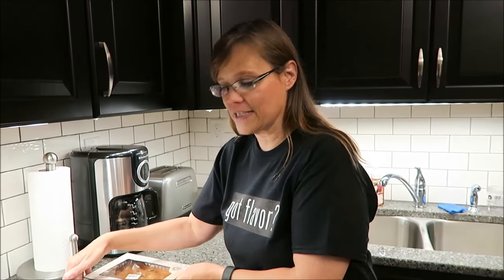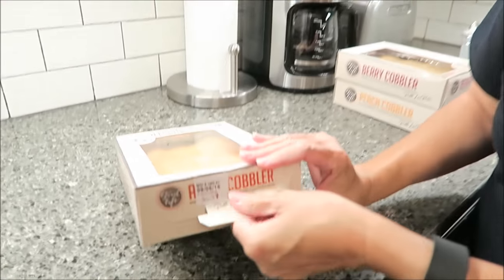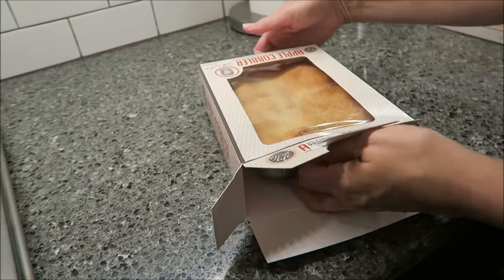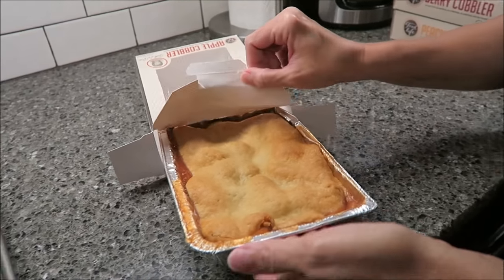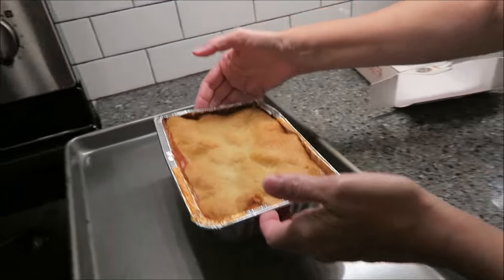The first one we're going to try is the Apple Cobbler, so I'm going to set these aside. I want to thank Darian very much for telling me about these because I had no idea she had come out with new cobblers or cakes or anything — so this is very exciting. It opens down at the bottom like this, and you literally just pull it right out. These are not refrigerated or anything like that; they were just sitting in the bakery section at Walmart.